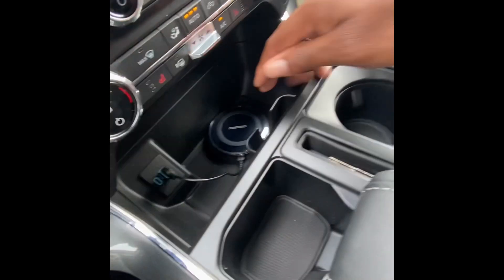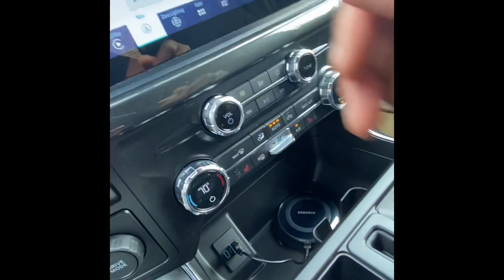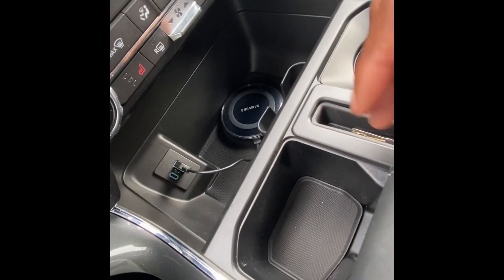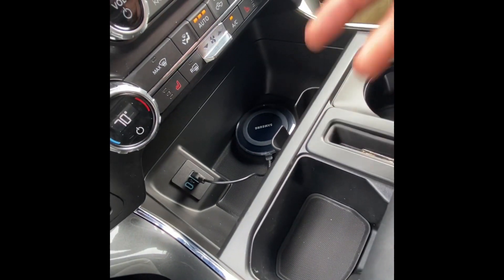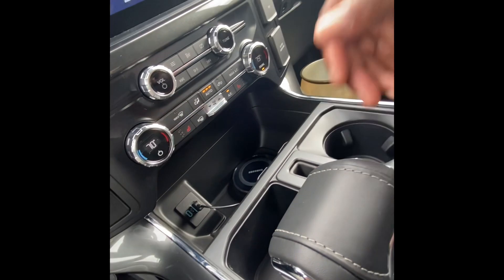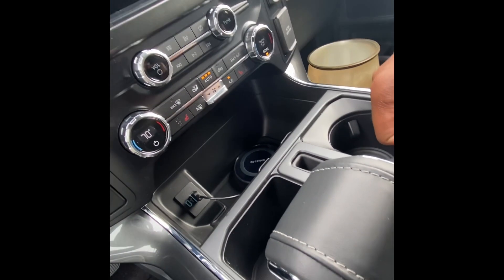XLT — I got the wireless CarPlay in there now. I had to add that in so I could wirelessly charge my phone since I didn't get the wireless charger from the factory. But yeah, a lot of videos coming soon. I'm getting back on it — sorry for the ghosting. Be ready and expect more. Peace.